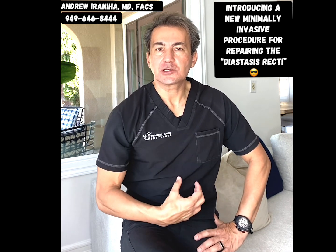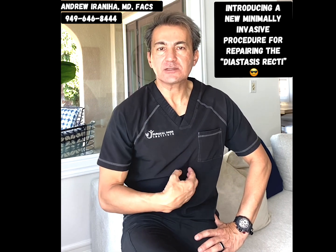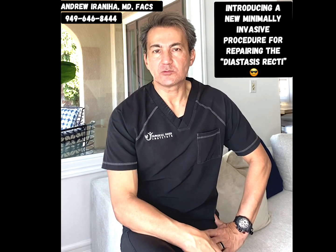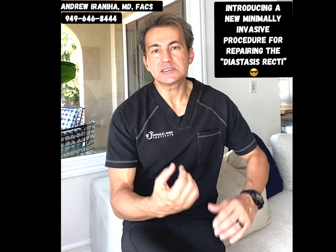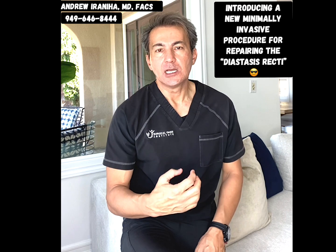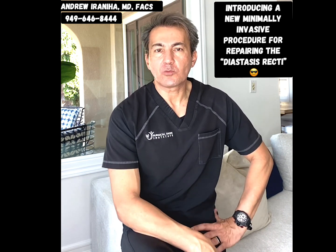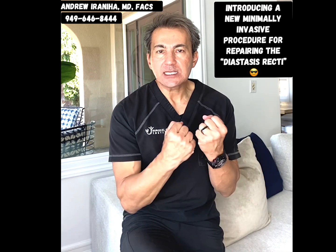Diastasis recti is a separation of the abdominal wall muscle, mainly the rectus muscle in the center of the abdomen, which is called the six-pack muscles. These muscles normally are attached together in the center, and after multiple pregnancies, because of over-stretching the abdominal wall muscle, they separate from each other.